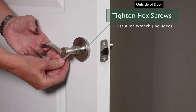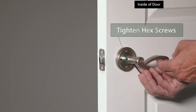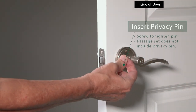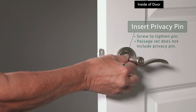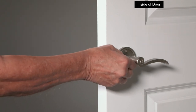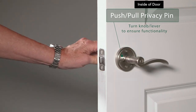Use the allen wrench to tighten the hex screws on the levers on both sides of the door. For privacy sets, insert the privacy pin in its hole and twist to tighten. To ensure functionality, push the privacy pin in and check that the exterior lever does not turn.